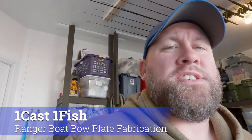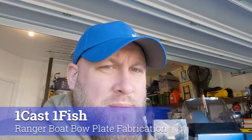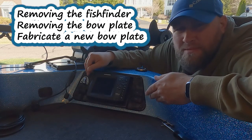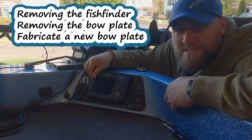Hey everyone, it's Paul from OneCastOneFish. Today we're going to be removing this Hummingbird fish finder and the bow cover plate, then fabricating a new cover plate to go in its place, in preparation for the installation of some Garmin Echomap Ultras on the bow of this boat.